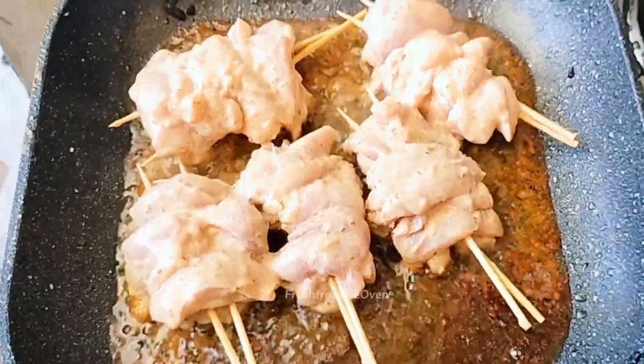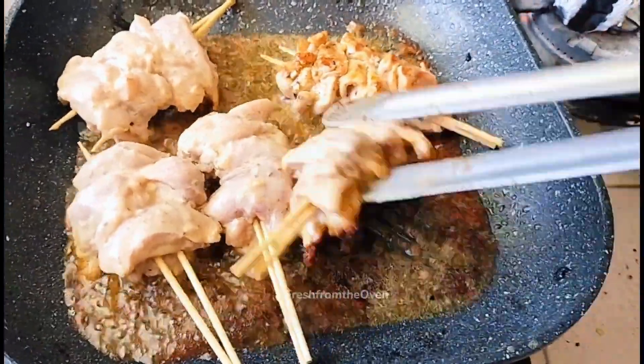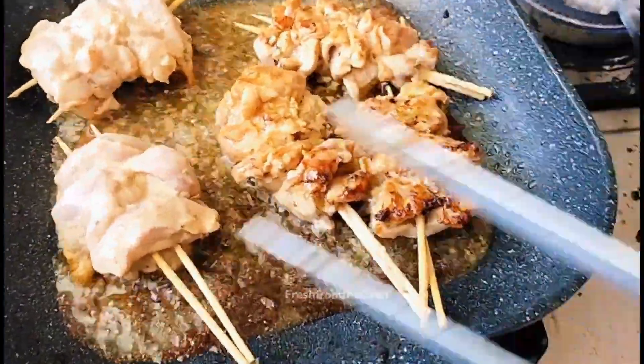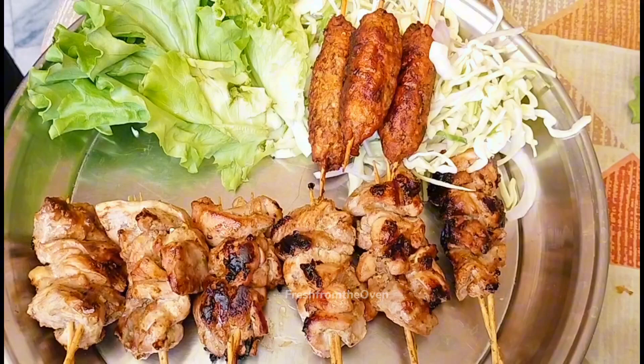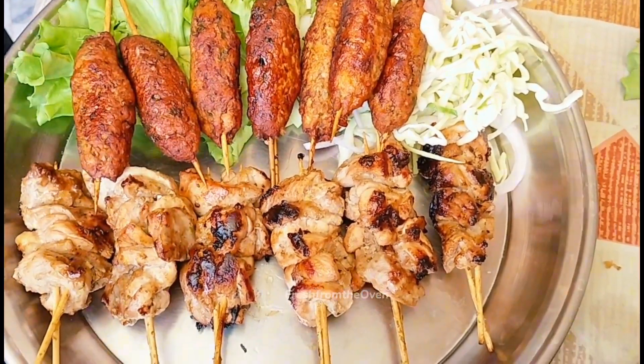Assalamu alaikum, my YouTube family! Welcome back to my channel at Fresh From The Ovens. I hope all of you are doing well. Today we are making super super easy Malai Booti, and these Malai Booti skewers are very rich in taste, yet so mouth-melting, and are made with the least ingredients and least spices. So let's get started!